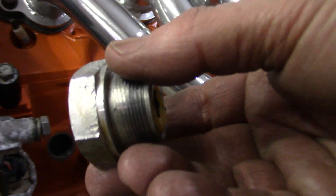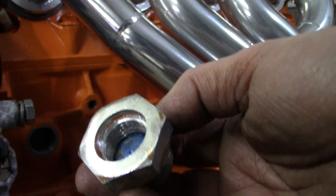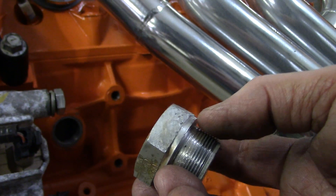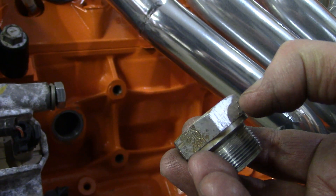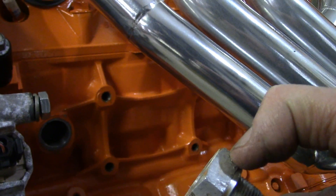What we're going to have to do now is — I filed the face of this thing down pretty good, but we've got to go a lot further, so I'm probably just going to take the grinder to it and grind it on down until it fits.